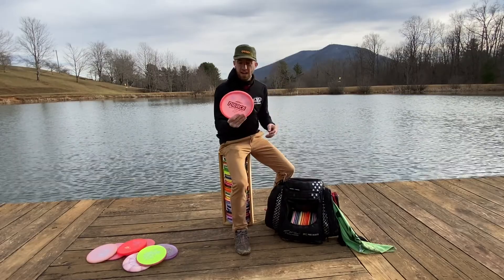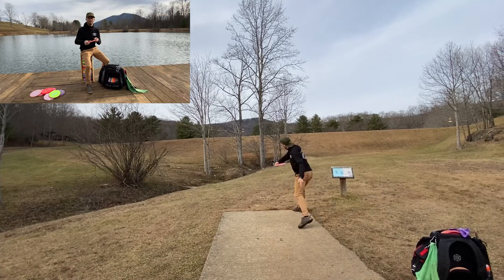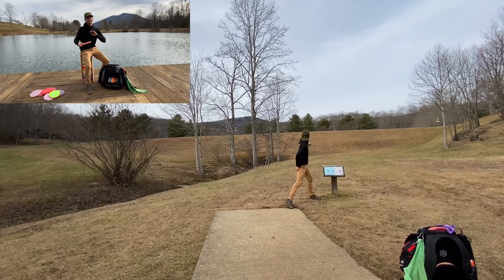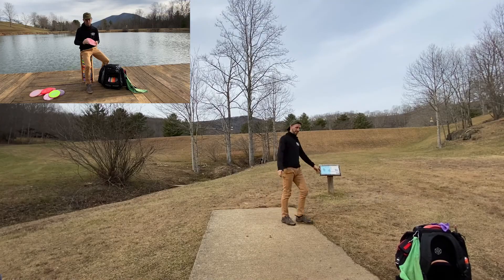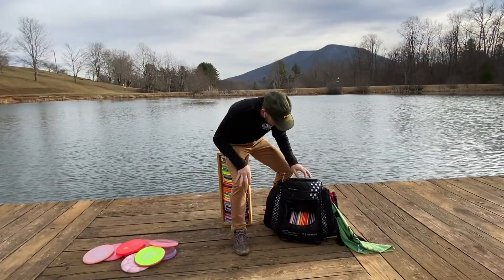Here I've got the Tour Series Buzz. For me, it's just real firm and more overstable. I can trust its flight. Every round it doesn't break in like my ESP Buzzes do. So this is definitely a staple in my bag. Shout out to Paige Pierce.